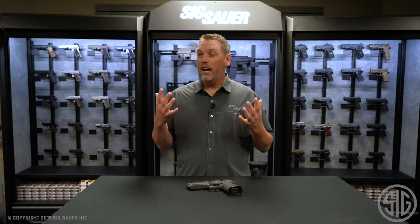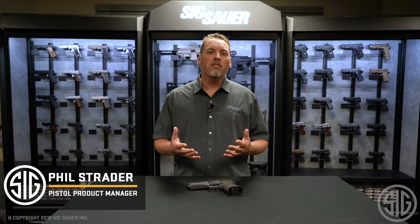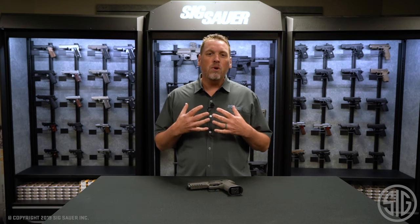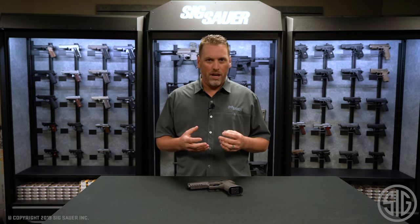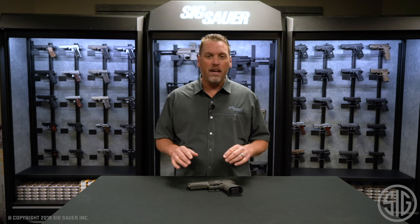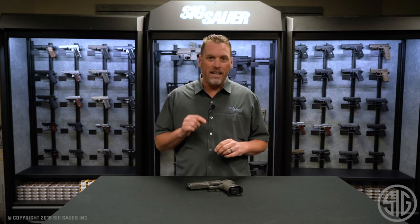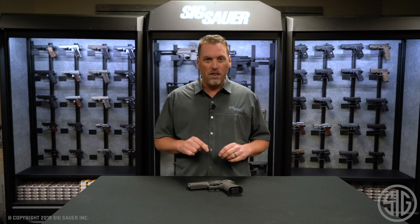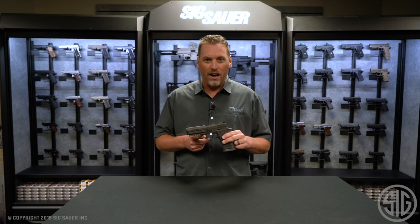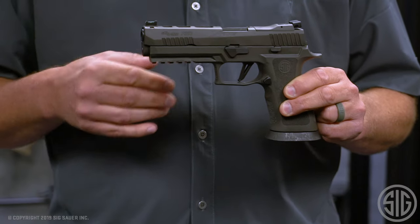Hey everyone, Phil Strader here at Sig Sauer. For years people have asked me when are you going to put a 320 into the Legion family, and for me I didn't want to do it until something special came along — something different that would make it stand apart from everything else. Now that technology is here, and we put it in this gun: the first 320 in the Legion family, the 320 X5 Legion.